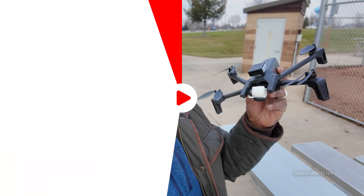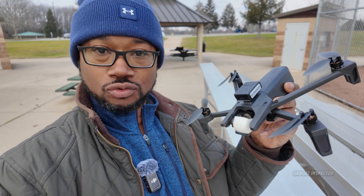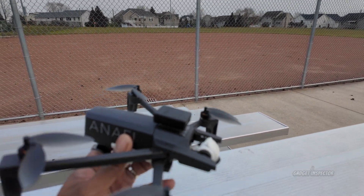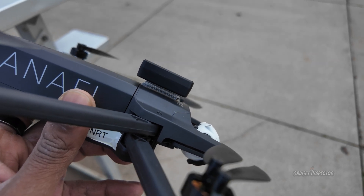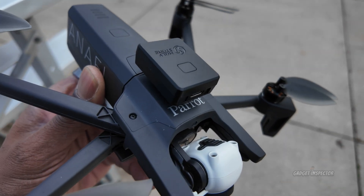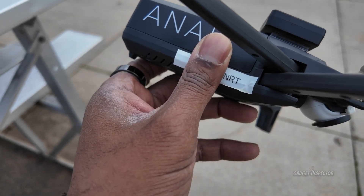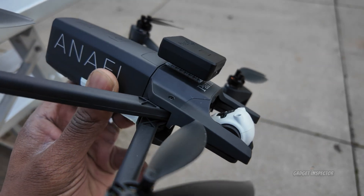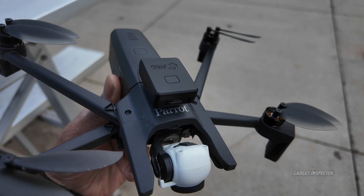Let's get out here and test this thing out. We're out here with the Parrot Anaphy, and before we get in the air, I want to show you how I have the Holy Stone module mounted. I have the 3M dual lock Velcro there and I have it right above the Parrot. I believe all of the GPS, compass modules, and electronics are down inside the drone, so it shouldn't have any interference. That's one thing you want to keep in mind when you place your remote ID module.